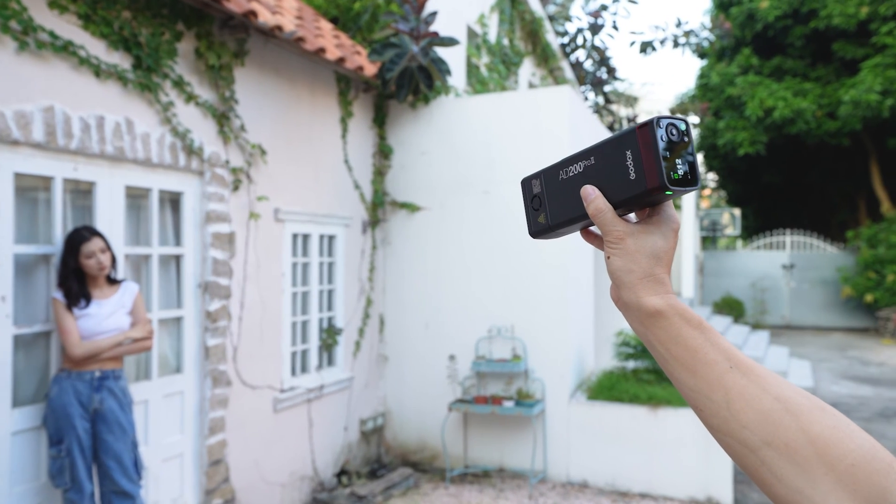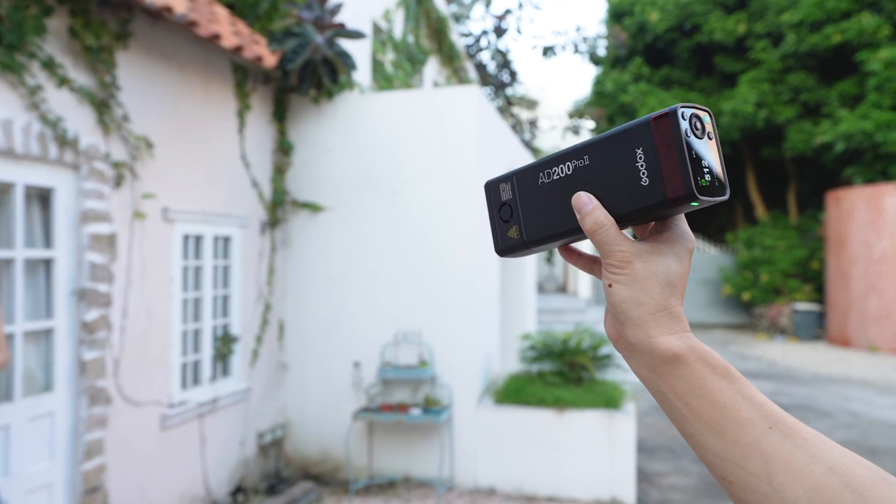Hi everyone, this is Lenny from Godox and welcome to the exciting launch of the latest addition to the Godox family, the AD200 Pro 2. We've been listening closely to your feedback and experiences, and thanks to your valuable input, we have enhanced the AD200 series to bring you the new and improved AD200 Pro 2. Let's kick things off with an unboxing to see what's inside the package.